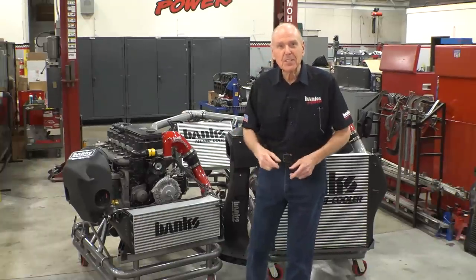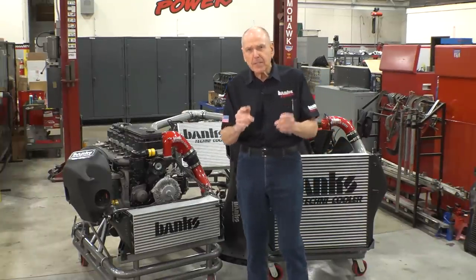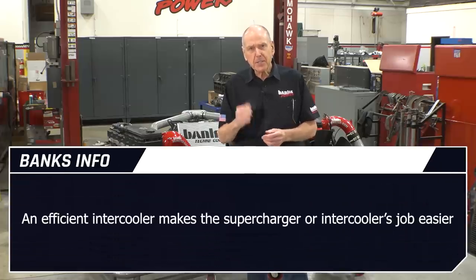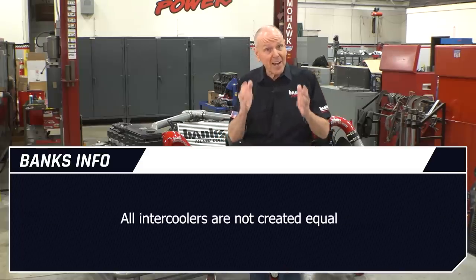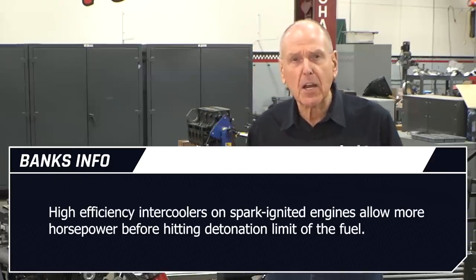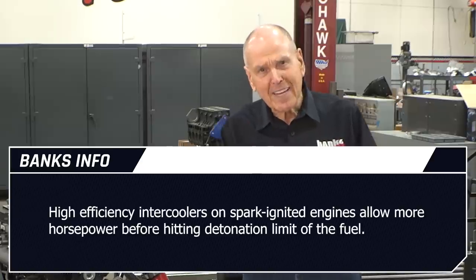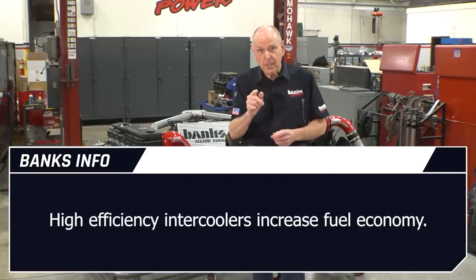Before we jump into the data, I wanted to talk intercoolers for a second. Compared at the same horsepower and RPM, an intercooler makes a supercharger's or turbocharger's job easier. But all intercoolers are not created equal. Higher efficiency intercoolers on spark-ignited engines allow more horsepower before hitting the detonation limit of the fuel. On diesel engines, they allow more horsepower before hitting the EGT limit or overheating the coolant.